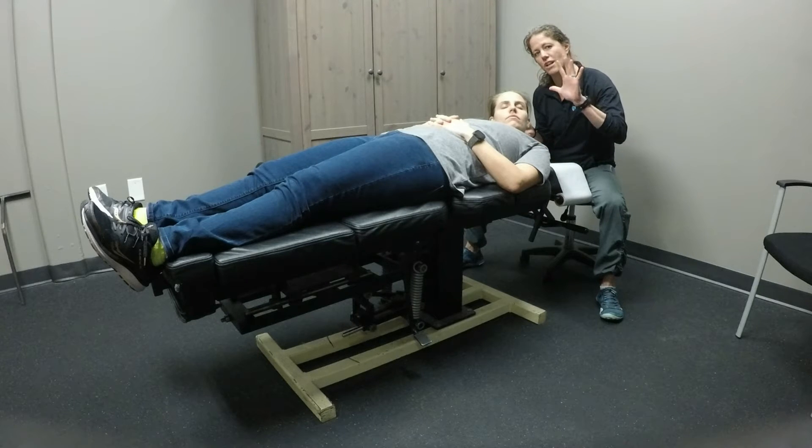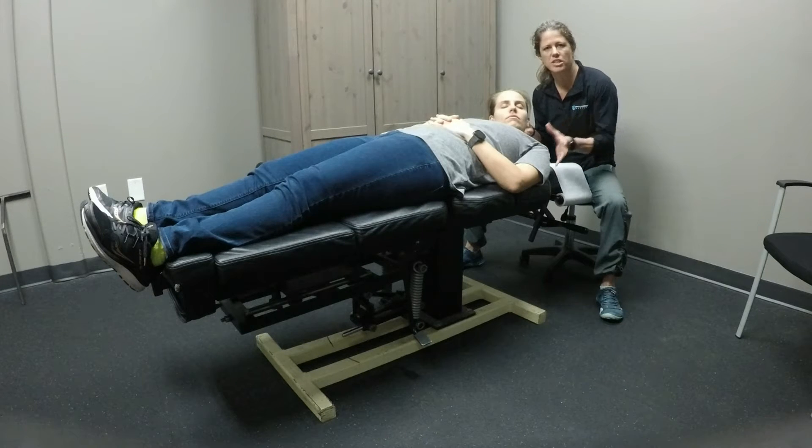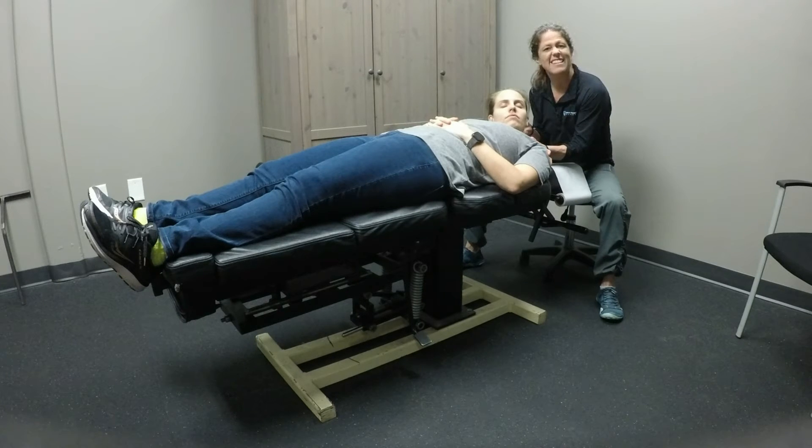I'm going to take a generalized contact on her shoulder region — the acromioclavicular articulation, glenohumeral joint — and I'm just going to take the slack out gently.